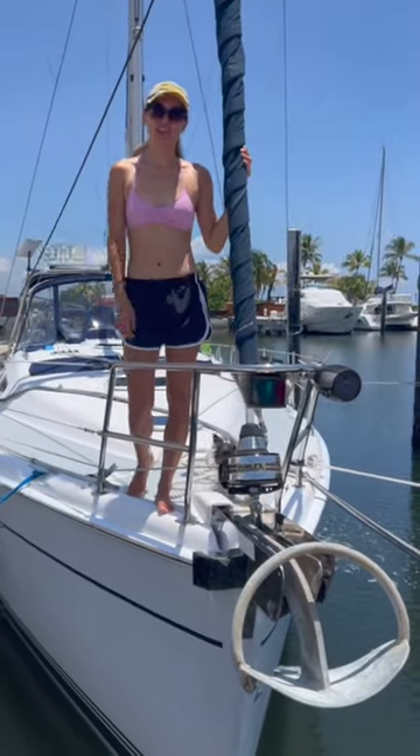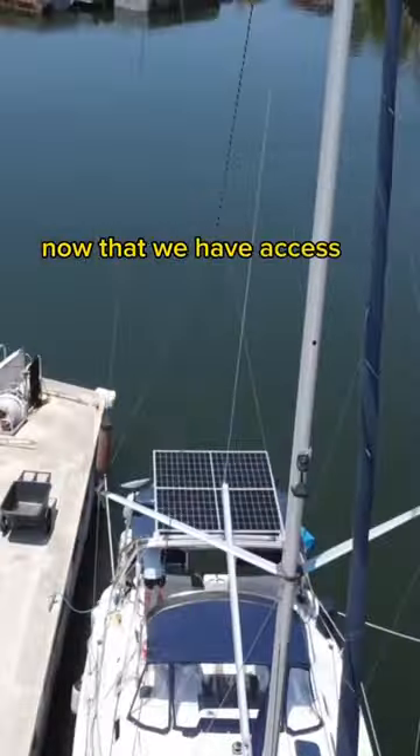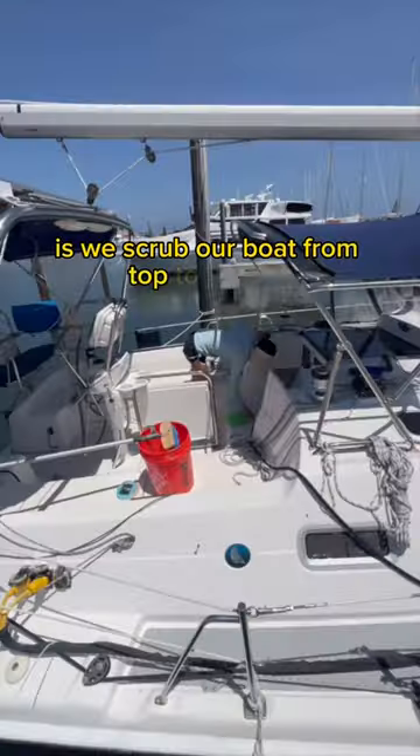It's been four months since we've been tied to a dock and we have a lot of work to do. The first thing we do now that we have access to unlimited city water is we scrub our boat from top to bottom.